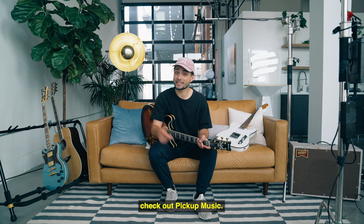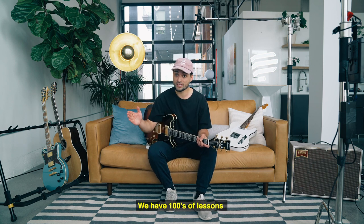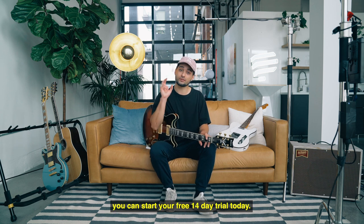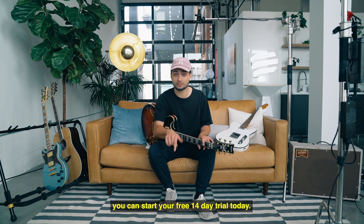If you enjoyed this lesson, check out Pick Up Music. We have hundreds of lessons across all styles and from the world's top guitar players. You can start your free 14-day trial today.